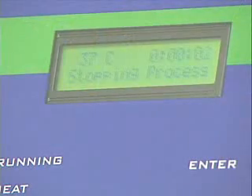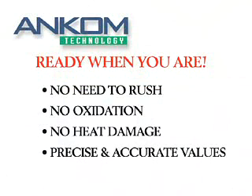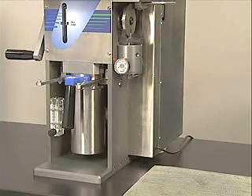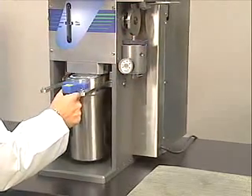When the process is finished, the operator screen indicates that the technician can remove the samples for the final determination. When the process is complete, there is no need to rush to remove the samples. There is no danger of oxidation or heat damage to the sample. Simply remove the samples when you are ready to, whether at the end of the cycle, after lunch, or hours later.